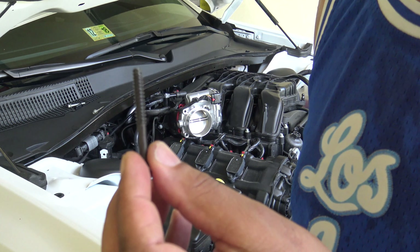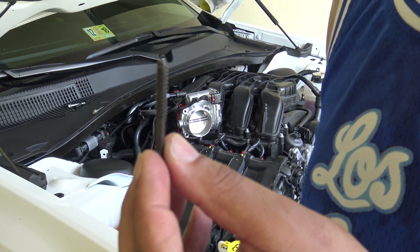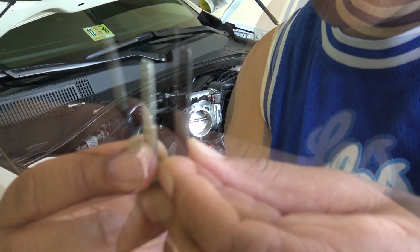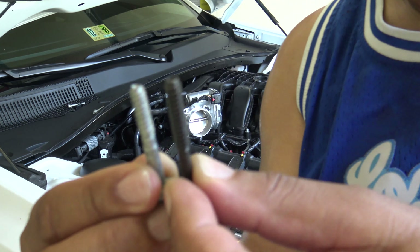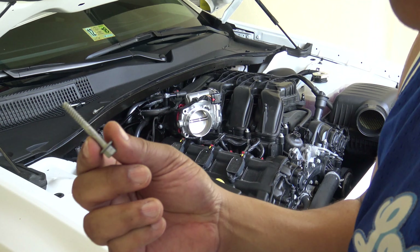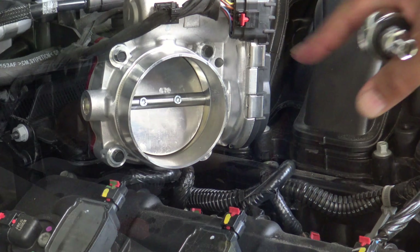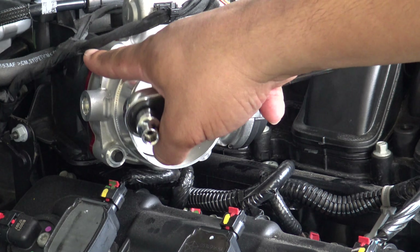The spacer kit comes with four new screws to reinstall the throttle body — as you can see, they're just a tad bit longer than the stock screws. That allows for the additional space the spacer creates, so we're not going to be reusing the OEM screws. Now we have the throttle body installed with the spacer behind it.